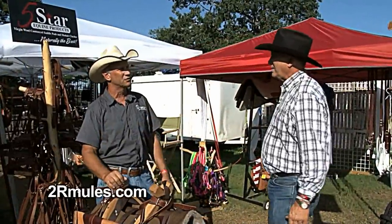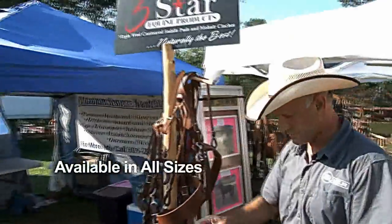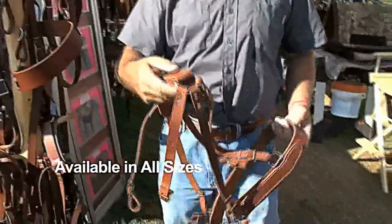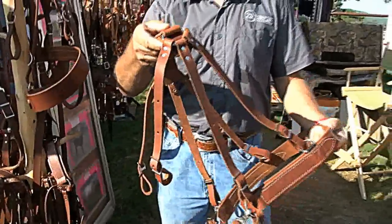Our goal is to have a very good quality product at a price that normal people can afford. The breeching goes on the rear of the saddle — mules don't have any withers, so it goes on the rear of the saddle to help hold the saddle in place when riding in the mountains.